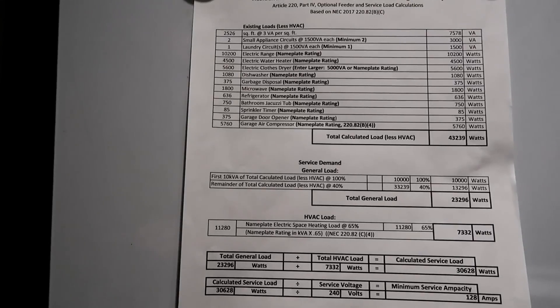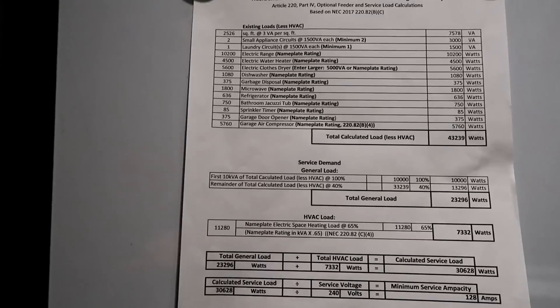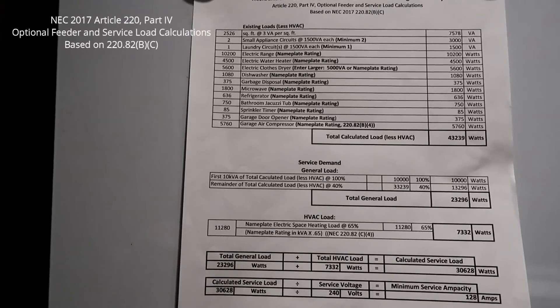They came back and said they need a load calculation sheet for the existing home, a load calculation sheet for the home plus the new load I want to add, plus panel schedules for the existing service panel and the new panel. For residential load calculation, if you use NEC 2017 and go to 220.82B, that allows you to use the nameplate ratings on the appliances in your home — you don't have to use standardized VA, you get to use your actual appliance consumption.